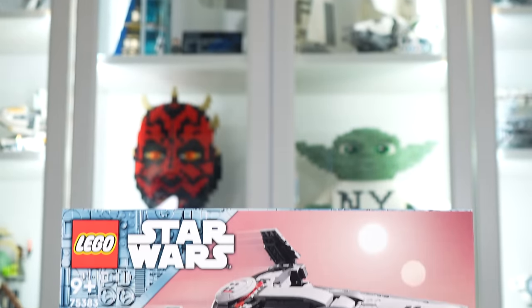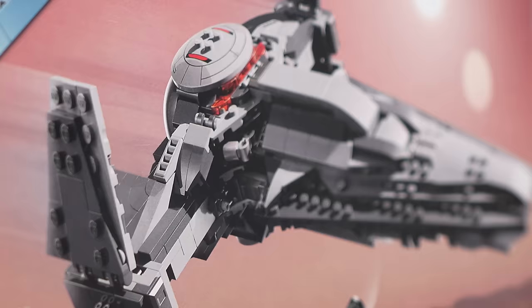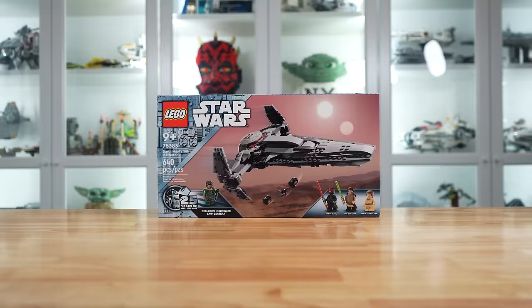Hey everyone, Ryan here, and welcome to my review of the 2024 LEGO Star Wars Darth Maul Sith Infiltrator. Given set number 75383 with 640 pieces, this set costs $70. Just initial impressions, this set definitely feels overpriced, but we'll discuss that more near the end of the video. I also gotta say, I think the box art on this set is horrendous, which is not helping me like it either.